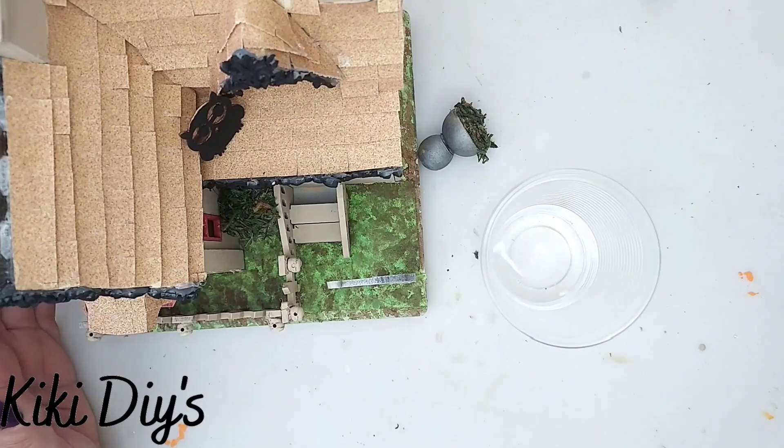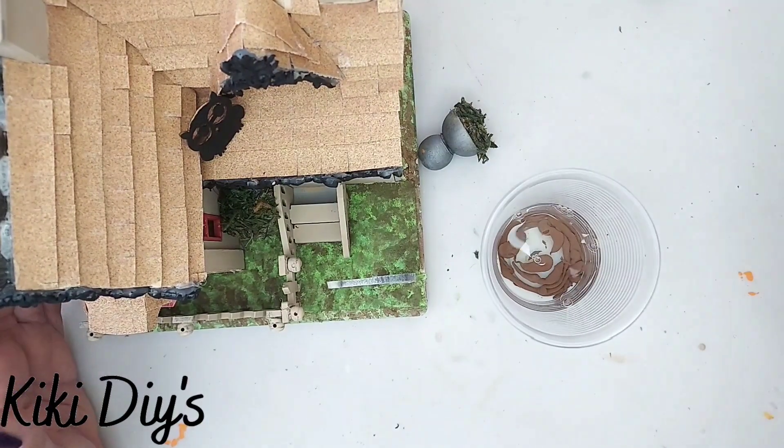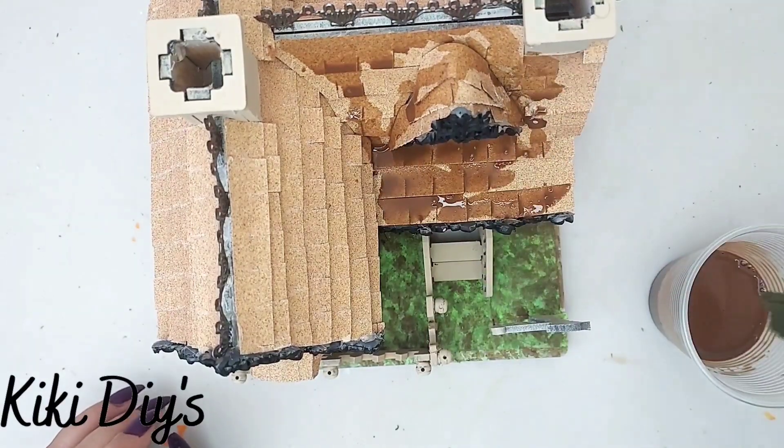One of my urns is not glued down. I'm gonna take some water and brown paint — this is melted chocolate — and what I'm gonna do is give a wash to that ceiling area.